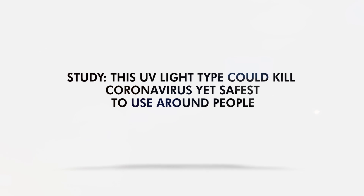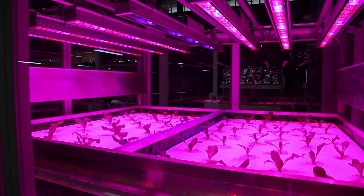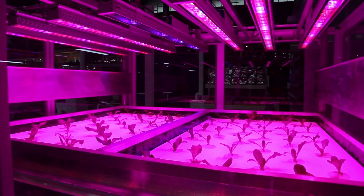This UV light type could kill coronavirus yet is safest to use around people. Scientists know that ultraviolet light can kill microbes on surfaces, in the air, and in water. But how can we use it against COVID-19 without risking people?